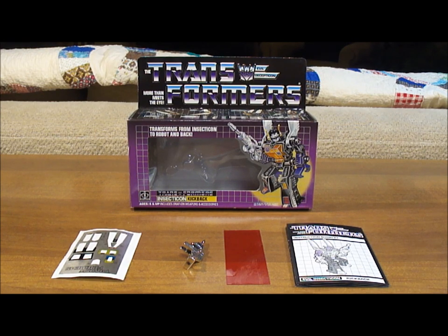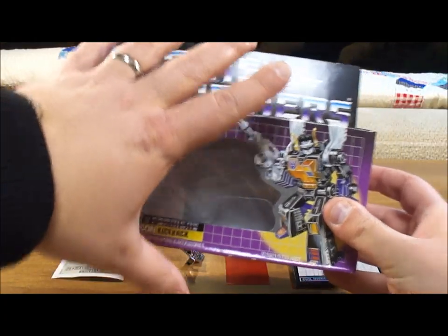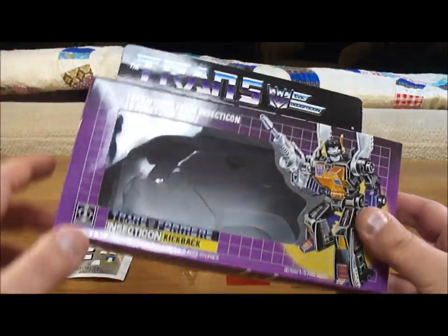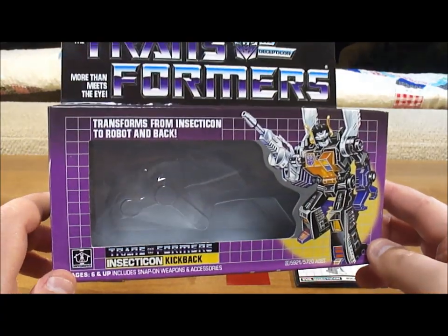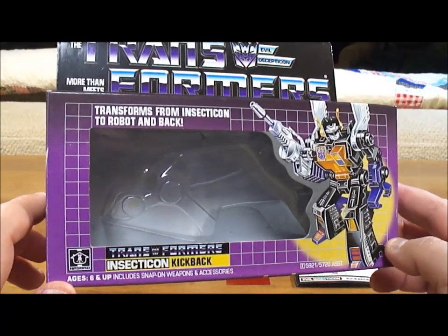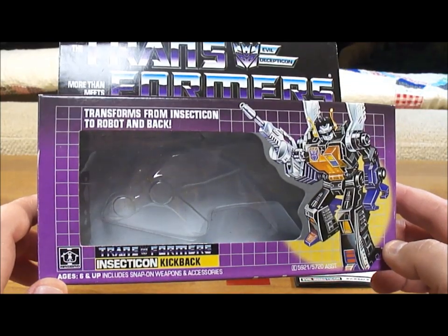Now it's time to do the actual review of the Insecticon Kickback's action figure. Before we get started, let's take a look at what you get when you purchase Kickback. Here's the box — it's a small box, almost smaller than my hand, and one of the smallest boxes Transformer toys came in, aside from maybe the Minicons and some of the really small figurines.